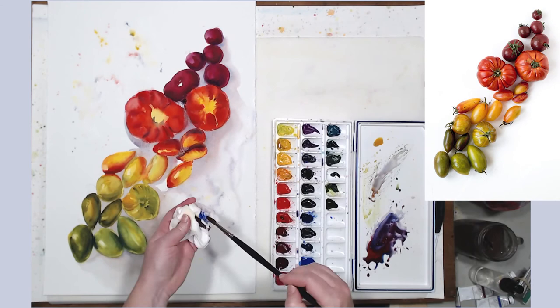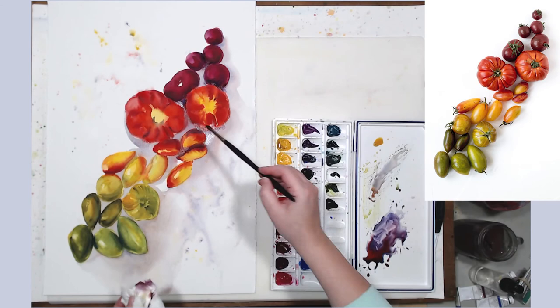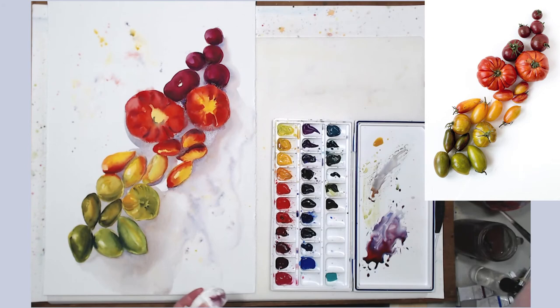I should mention that I'm working on 300-pound cold-pressed watercolor paper. The brand is Kilimanjaro. I really like the quality of that paper — as you can see, it's very sturdy. Even though I'm spraying it with my spray bottle and have all this water running over it, it doesn't buckle.